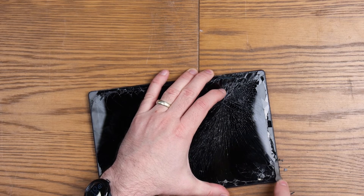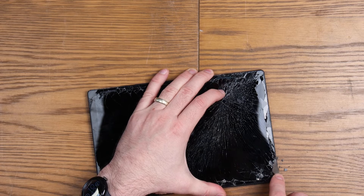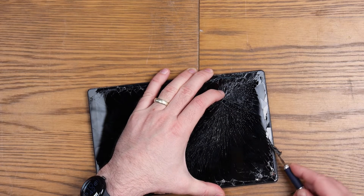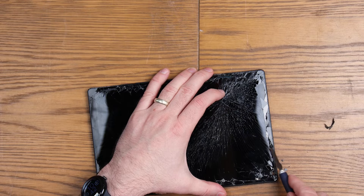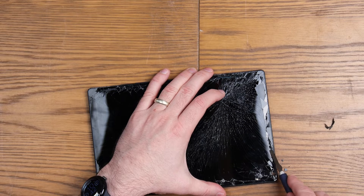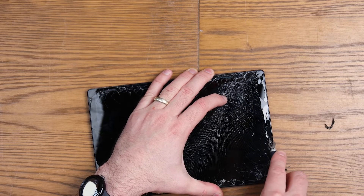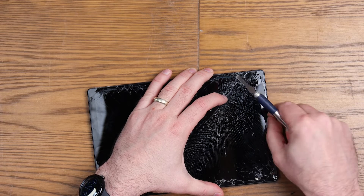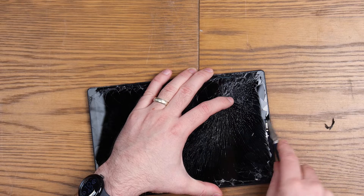I don't really care about most of the innards, so I'm going to be a little bit more rough than I would normally be. I have already heated this up, so the tablet is not roasting hot, but warm to the touch. I am wearing eye protection as well, so if you do this kind of repair with a shattered device, please do wear eye protection because the last thing you want is glass in your eye.